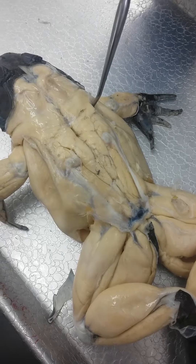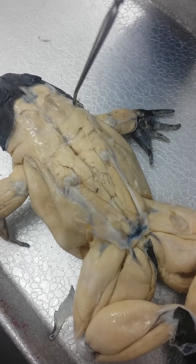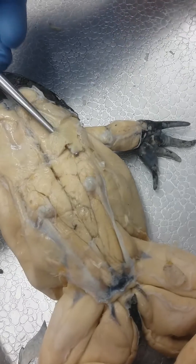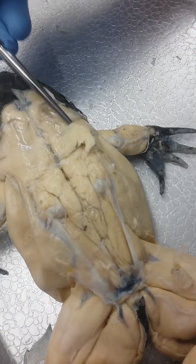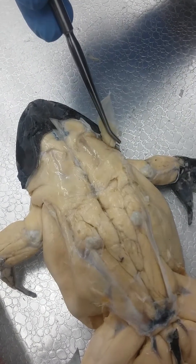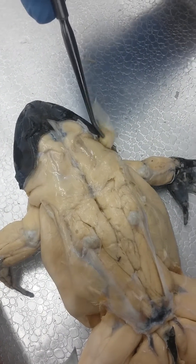It leads all the way up to this right here — this is latissimus dorsi. And then right on top, right above that, anterior to that, we have dorsalis scapulae.